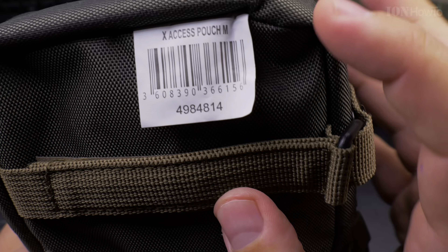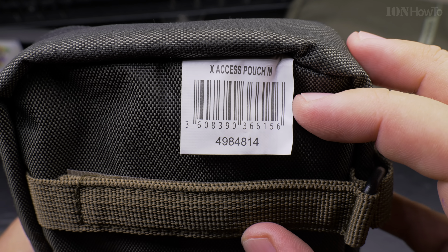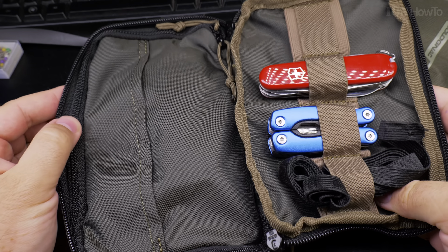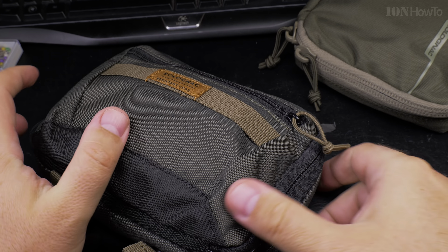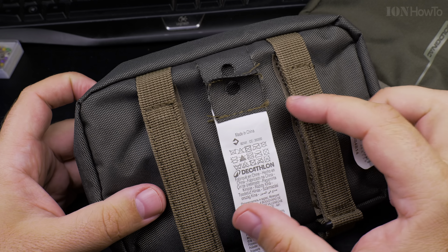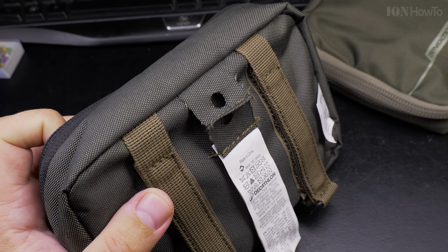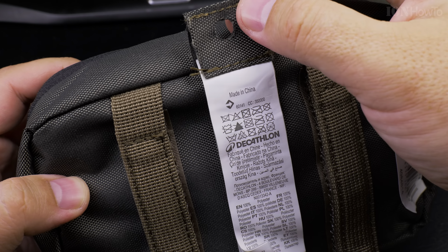This is the Soronak X-Access Pouch, size M — the medium one. Very convenient and pretty nice. I'm still building this one so I'll show you later. The label is here, attached on the outside of the case, so it's easier to remove. But I actually don't want to remove the whole thing — this hole here might be useful. I think they made it so you can attach it to the shelf.